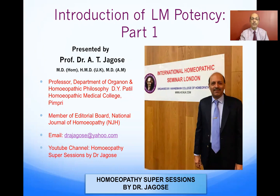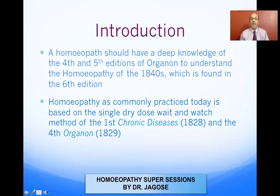A homeopath should have a deep knowledge of the fourth and fifth editions of the Organon to understand the homeopathy of the 1840s, which is found in the sixth edition. You have to be familiar with what has been mentioned about posology and the scale in the fourth and fifth editions. Homeopathy as commonly practiced today is based on the single dry dose, wait-and-watch method from the first chronic disease in 1828 and the fourth Organon edition in 1829.